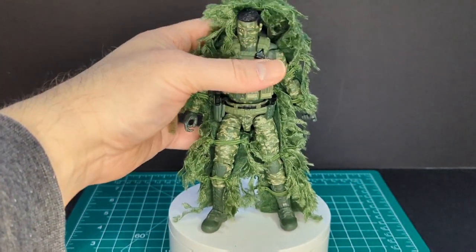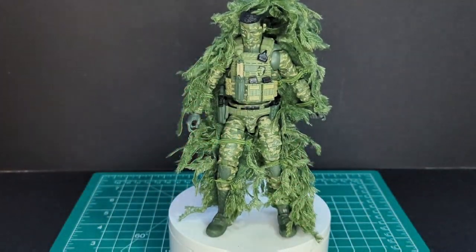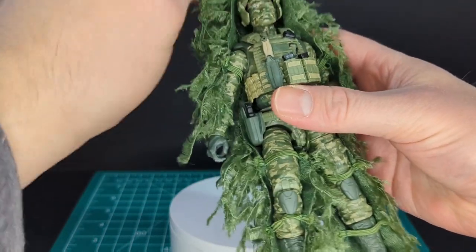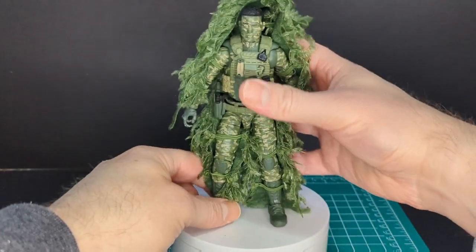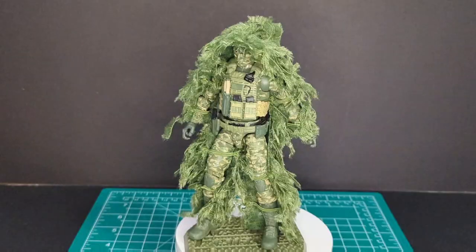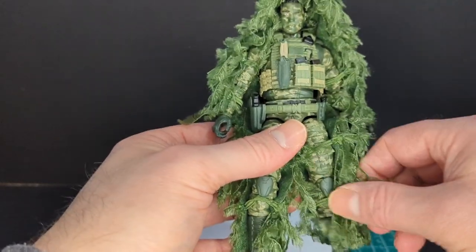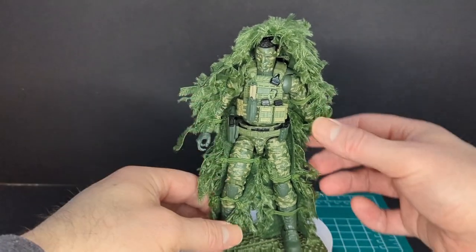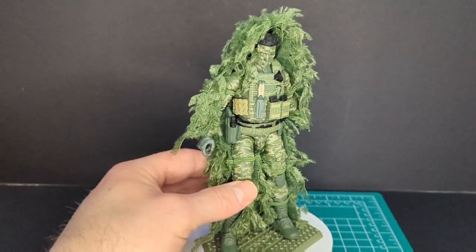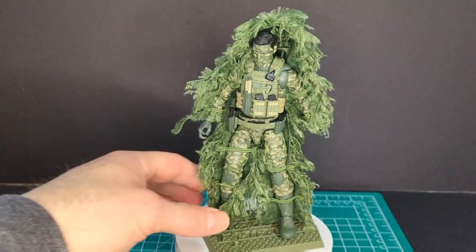There you have it — his ghillie suit is on and it looks pretty cool. I don't think it would fit with a backpack, and the helmet doesn't fit very well with the ghillie suit on, but it goes on just fine without. I heard some rumblings on the internet that it was cheap, but it is very delicate — not the most durable thing in the world — but it looks like what it is: a ghillie suit.